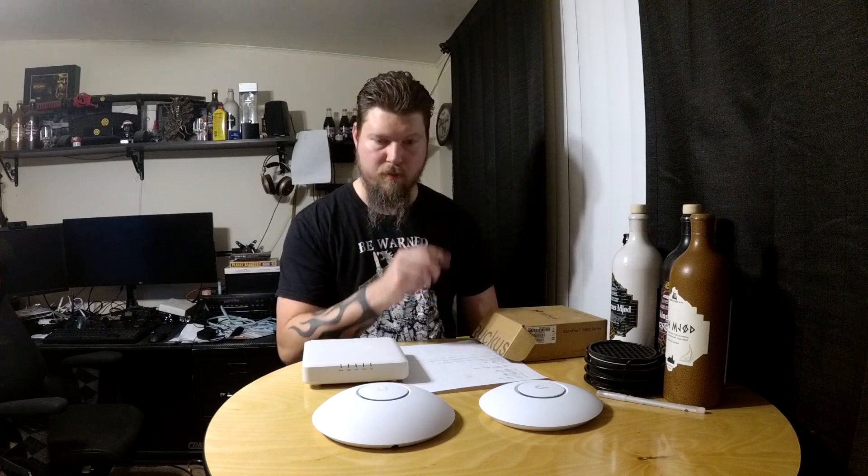After taking out the Ubiquiti switches, the only thing left was the access points — and one of them was giving me trouble. I just wanted to try some new gear, so I'm pretty much ripping Ubiquiti out of the house entirely.